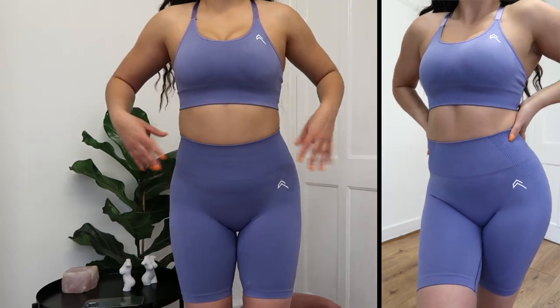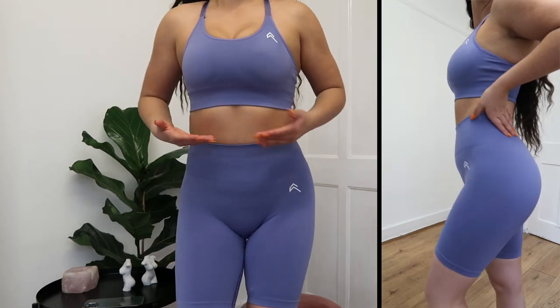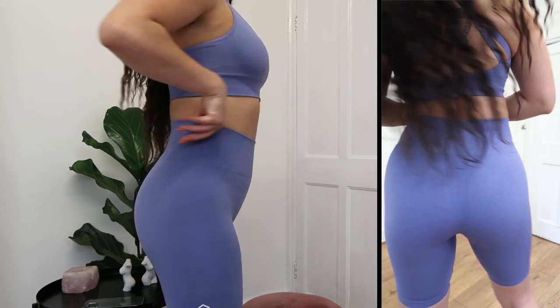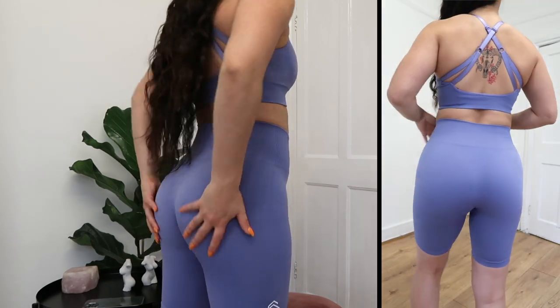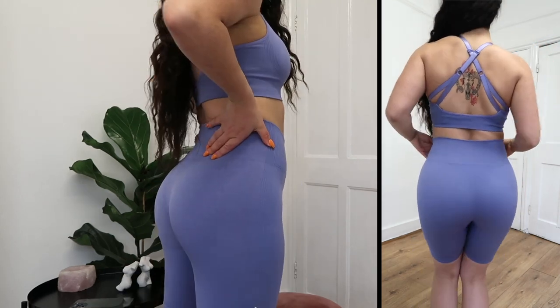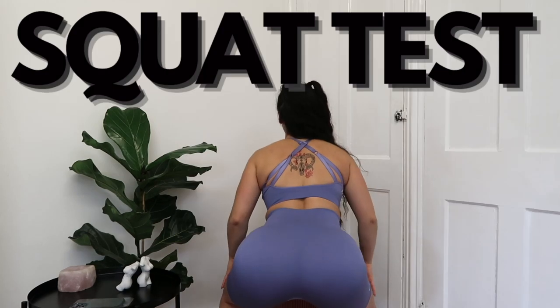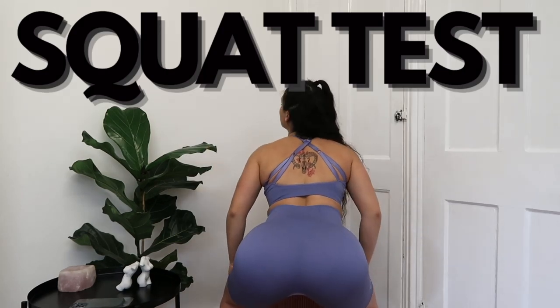The waistband is still nice and secure, and honestly, I can't get over the fact that it fits me perfectly. I actually love my butt in these shorts. Let's do a quick squat test — and as you can see again, completely and utterly squat proof. The shorts came in at £49, and again, I feel like it is worth the price point.